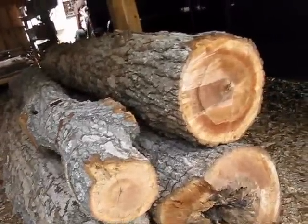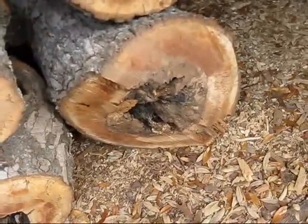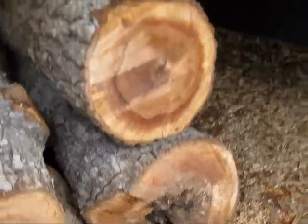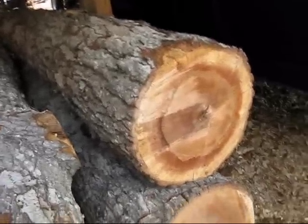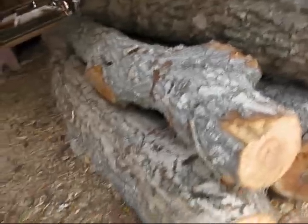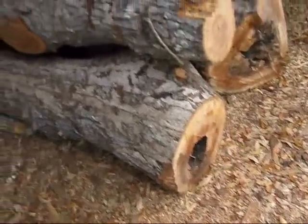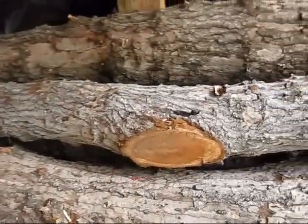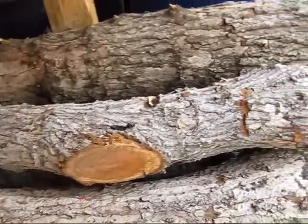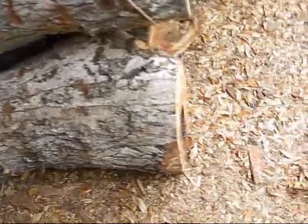Now this log got diseased. That was the butt end right there. This one was the next one in line. Then after that one was this bottom one right here, the hole in it. And then this one right here — probably only make a mantel, maybe a four or five foot mantel piece. Some firewood. Not sure what I'm going to get out of this one.